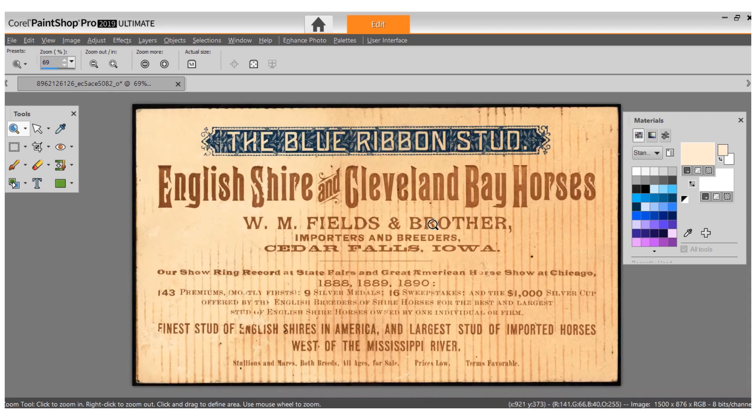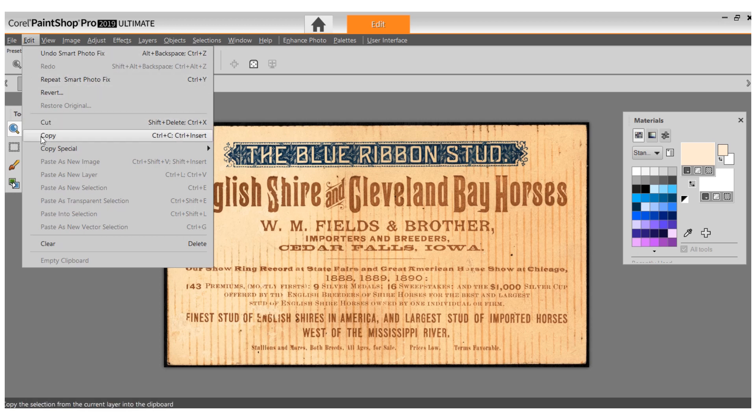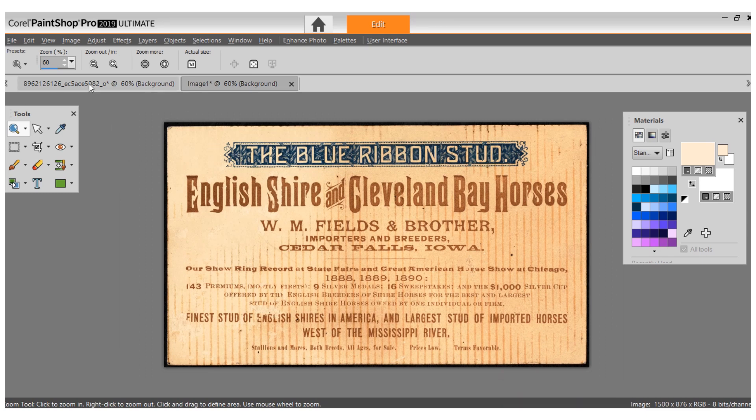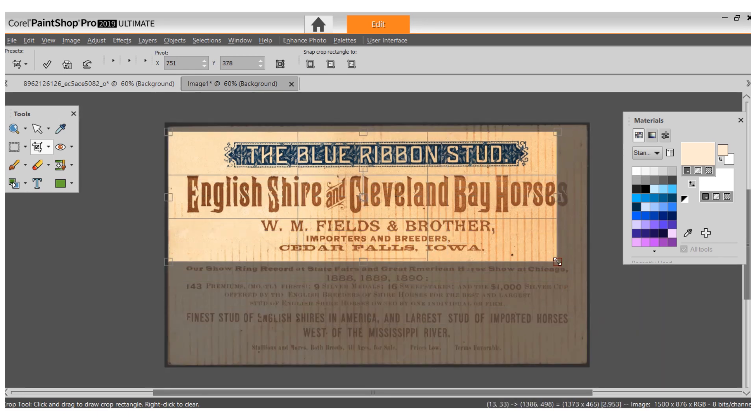I can just scroll with my mouse to make it bigger or smaller depending on the area I want to use. I like what this says — 'English Shire and Cleveland Bay horses.' I really like these dates right here, so I'm going to copy this and paste it so we have another one to play with without messing with the original. I'm going to copy it and paste it as a new image.